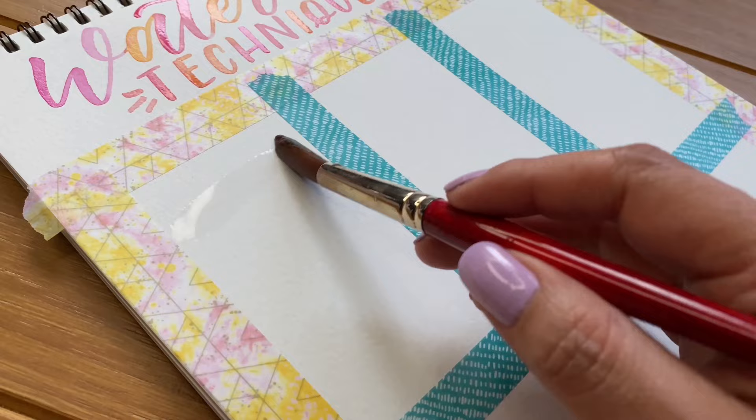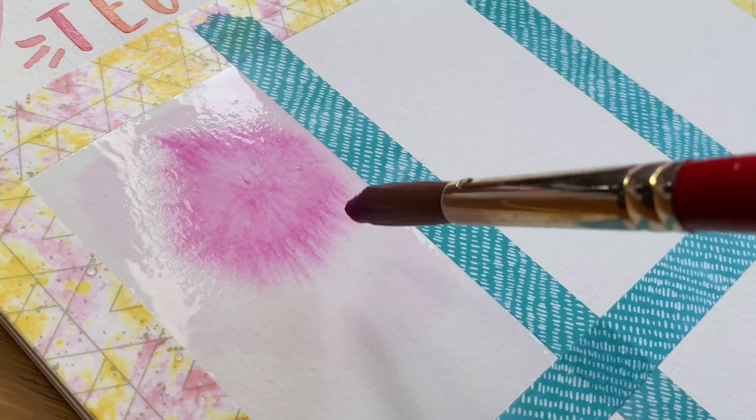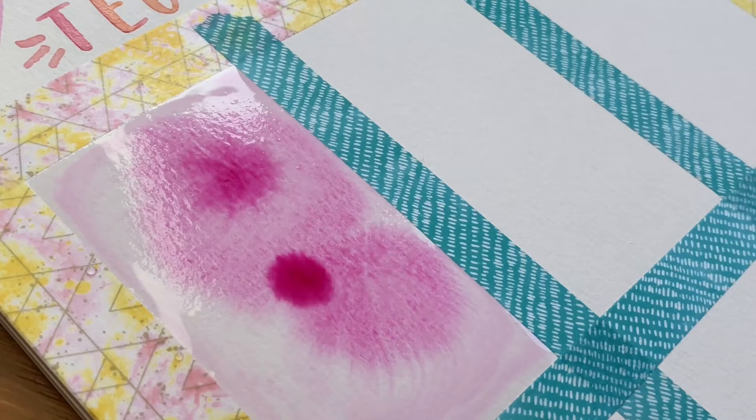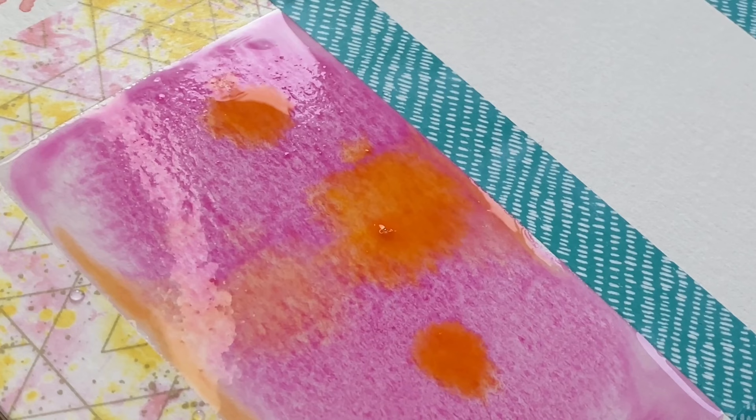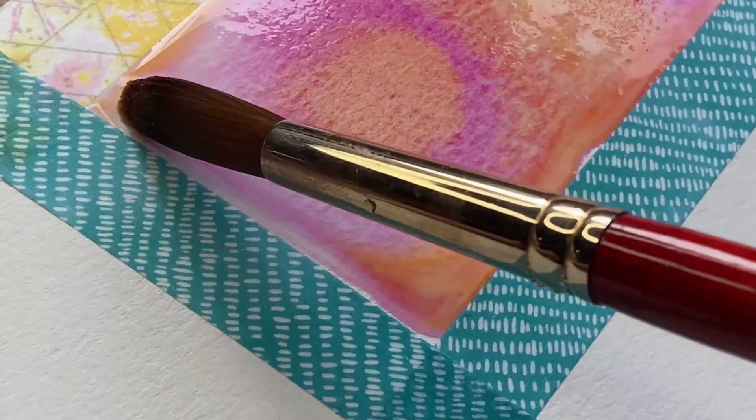Let's dive into our first technique called wet on wet. Using clean water and a medium-sized brush, we're going to wet the entire first section of our grid. Now drop some color over the wet paper. Notice how the color spreads — the more water, the more rapidly the paint will spread. Less water means less spreading and less movement. We are applying wet paint over wet paper; this is wet on wet. Try practicing with different levels of moisture on your paper to see and learn how the paint behaves.